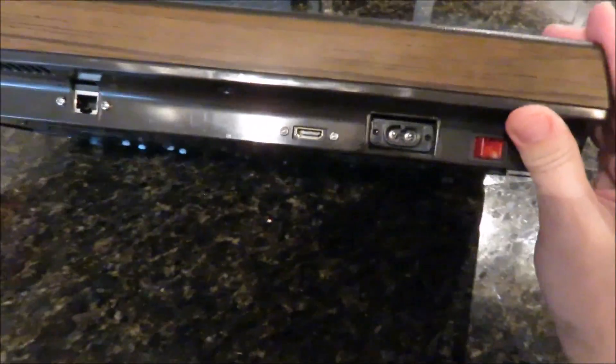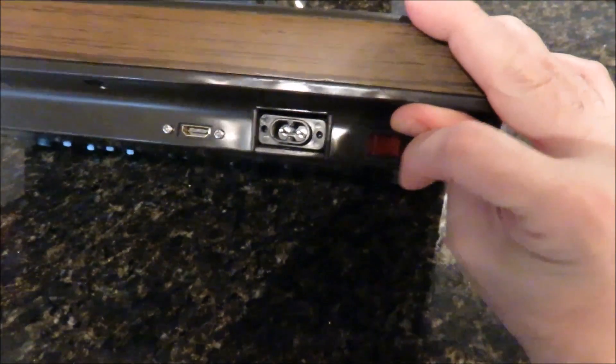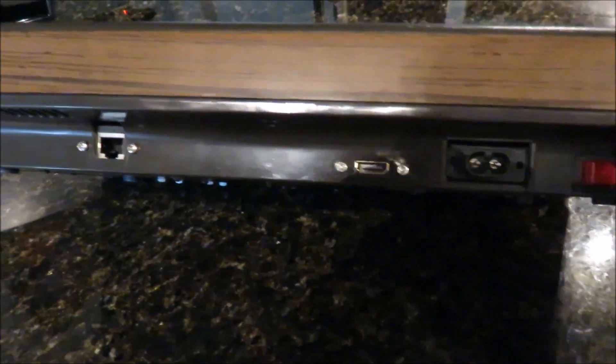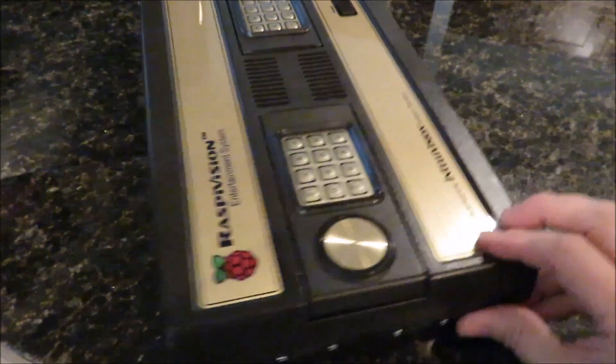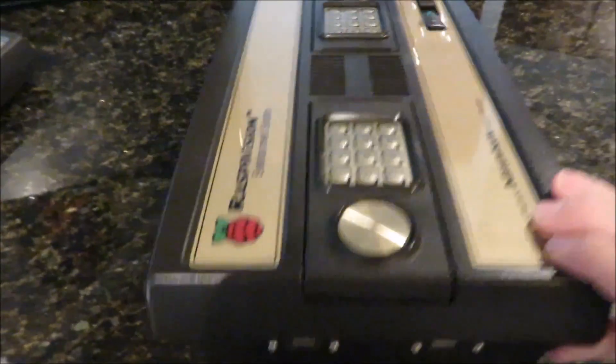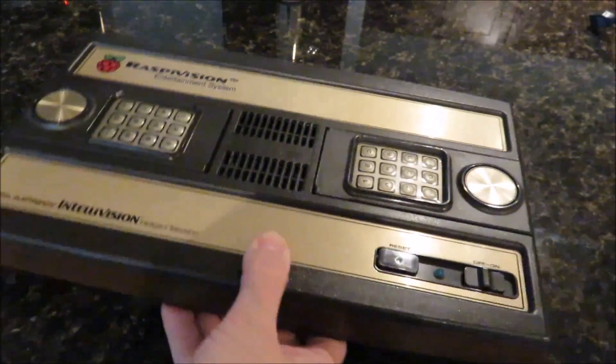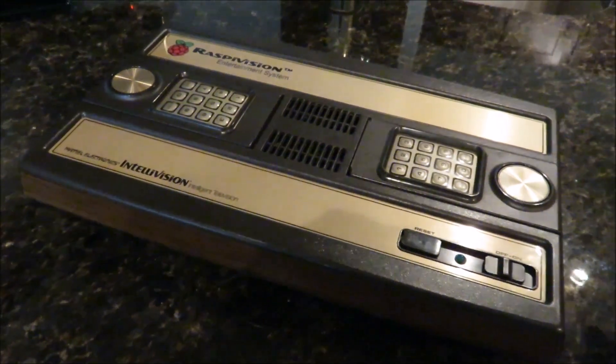In the back here you've got input power and a master power switch button. You've got HDMI, Ethernet. And on this side you have two USB ports, so you can connect up retro gaming NES or SNES or whatever USB adapters you have.